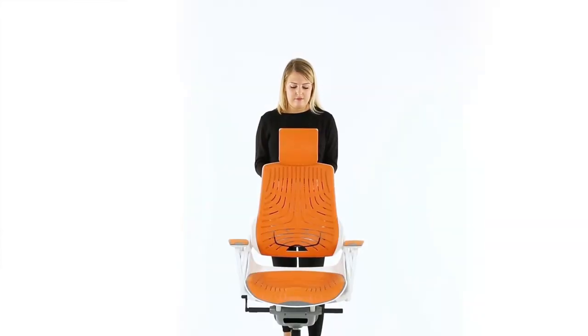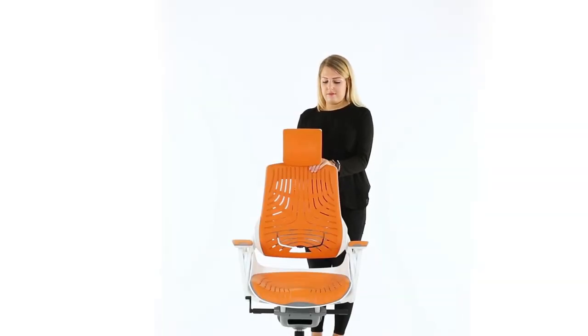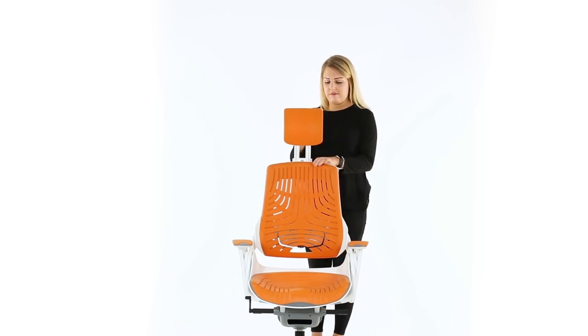You can adjust the height of the backrest by moving the back as shown, pulling it up or pushing it down using the adjustment at the rear. The headrest is also easily adjusted to various positions by engaging it on the ratchet settings.